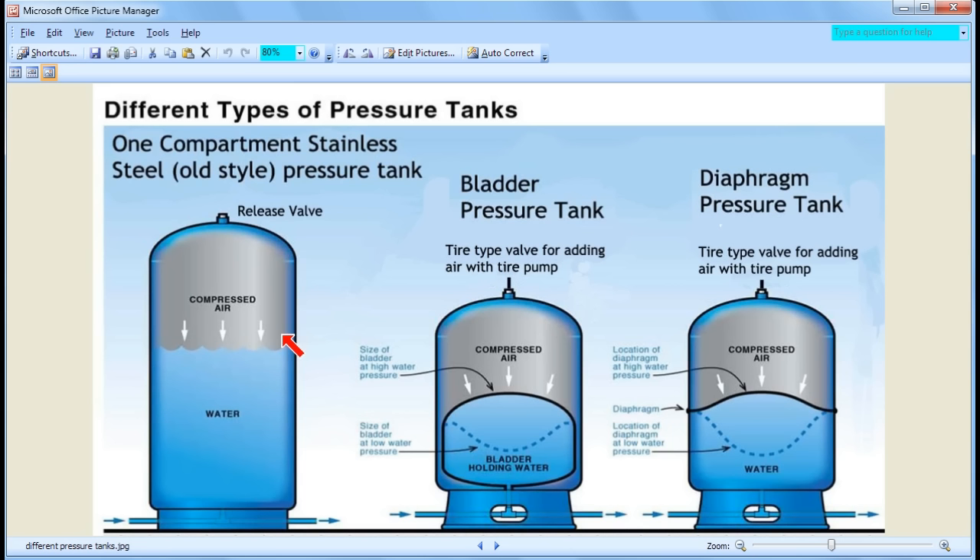If your tank is out on a farm somewhere and you don't care how big it is, then that doesn't matter. But if the tank is in your basement and you only have a small area, you want the tank to be as efficient as possible. For me, tank size isn't really that big a deal as long as you have a place to put it.